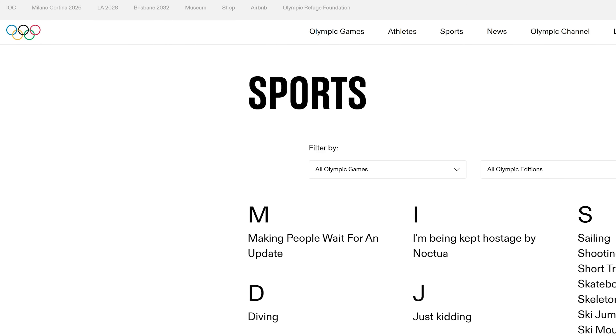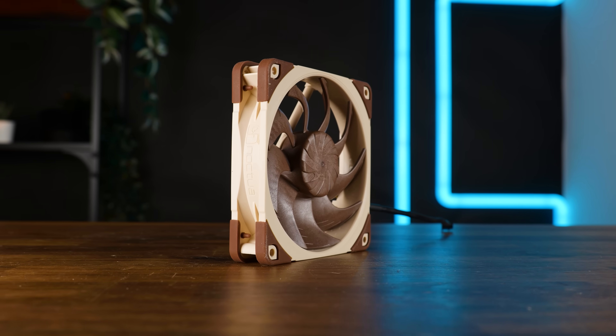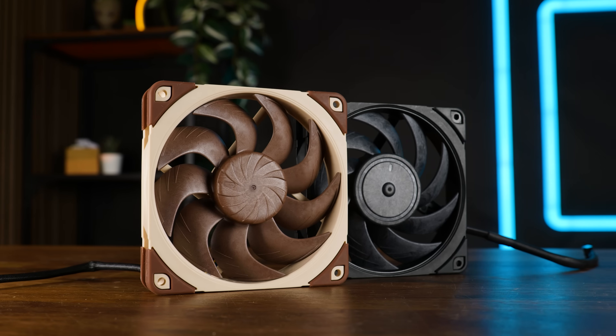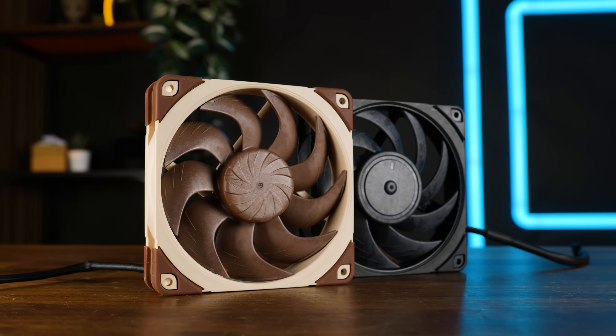If making people wait for an update was an Olympic sport, Austria would bring back gold every single year. This is the new Noctua NF-A12 X25 G2, the supposed upgrade to the original, best overall fan of the last decade.